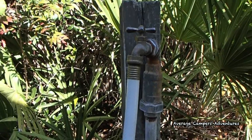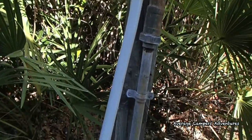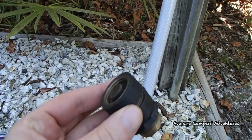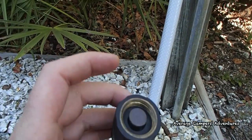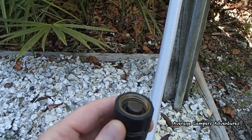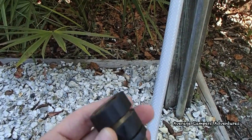Some state parks or some RV parks will have a regulator on the spigot. So if you have one for yourself, like this one that we had, you notice that the end — when there's one already installed, or in some cases depending on the design of the spigot — it won't fit on there. So when you try to screw it on, it just won't fit because this hits another item on the spigot.